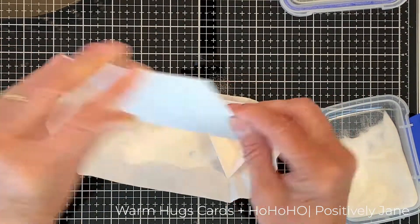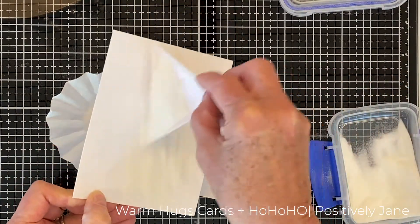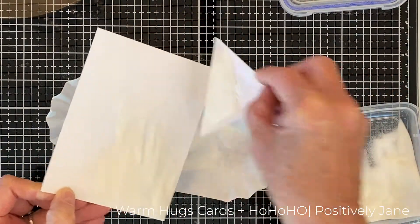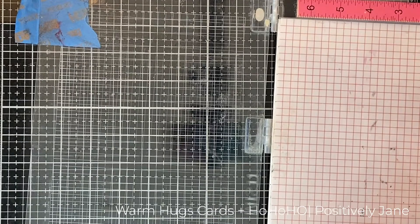I'm sprinkling the embossing powder all over, then I'm going to heat set it. I did this for all six of the card bases.